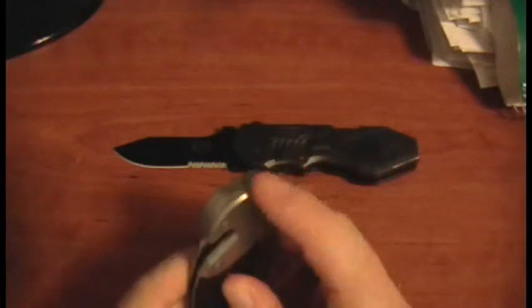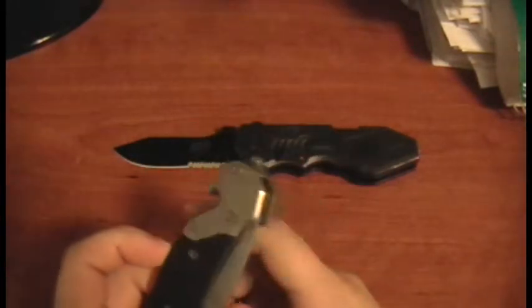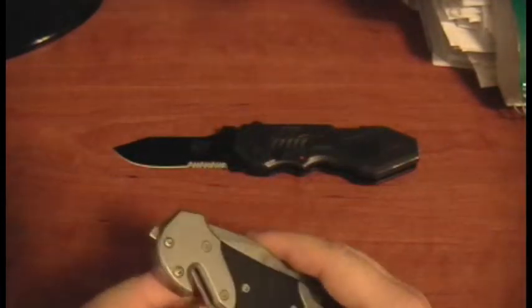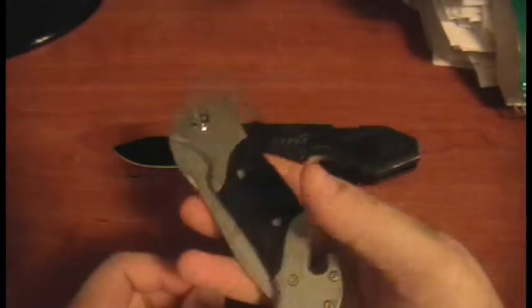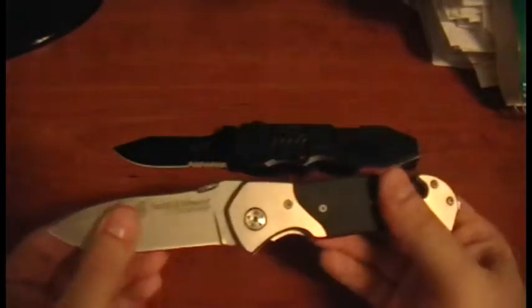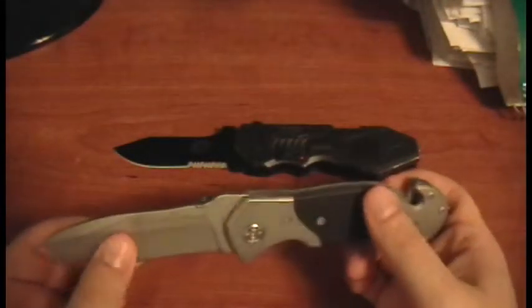The other feature is this little point here — it's a glass breaker. You just hit it up against a car window if you need to get out quickly. I like the thickness of it; it's very thin but it feels hefty and sturdy. All the tolerances are really tight — it doesn't move at all. So this feels like a quality knife.